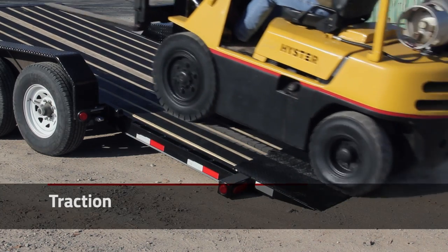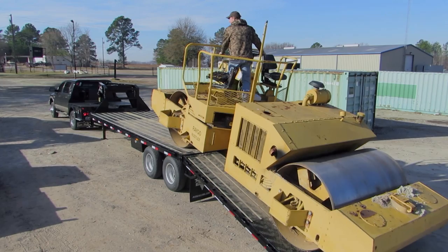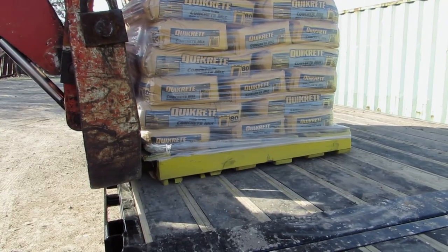Blackwood considerably improves traction over typical lumber. Better traction makes for easier loading and unloading, especially in wet weather conditions. Also, with the tactile surface of Blackwood, your cargo is less likely to slide and shift while towing your trailer.